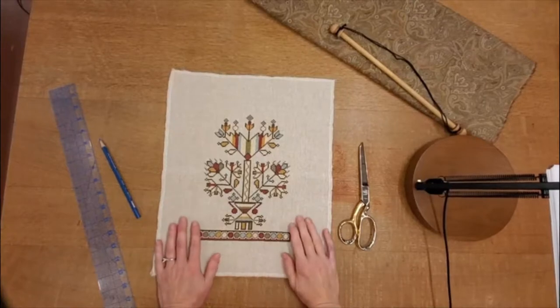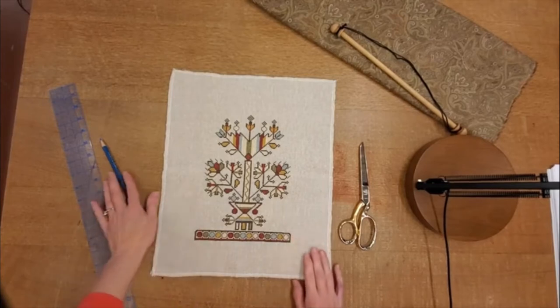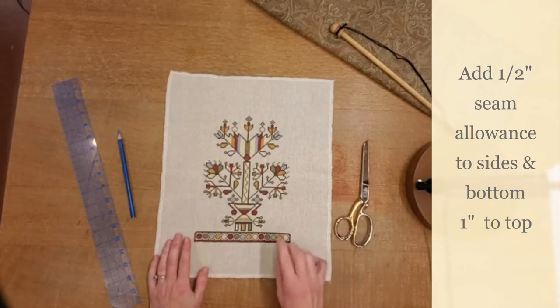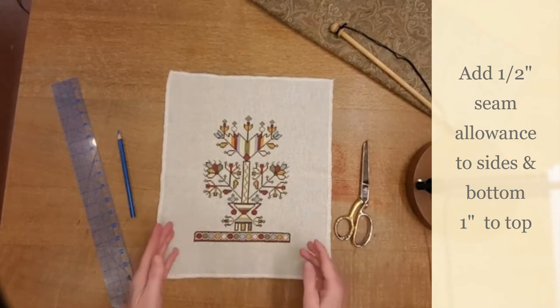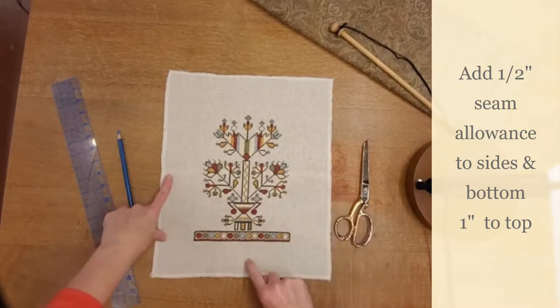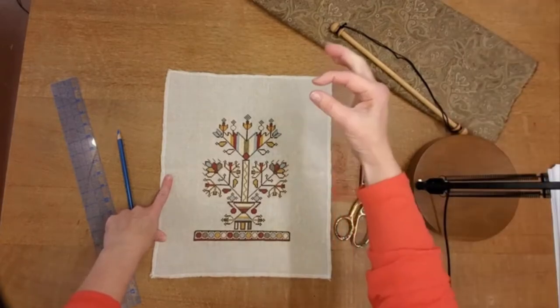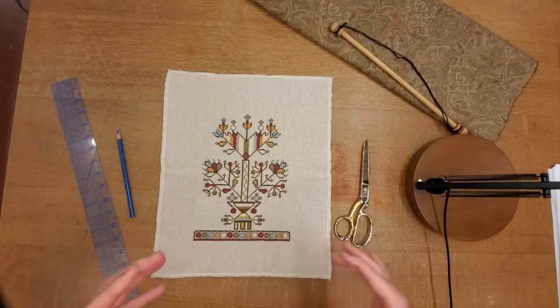Let's start by laying out our embroidery. We've got some sort of marking tool handy, a ruler, and some scissors. The first thing we want to do is decide how big we want our embroidery, and then we have to add a half an inch seam allowance to both sides and the bottom, and then a one inch seam allowance at the top. That'll give you just a little bit extra for the casing, and I find that makes a real difference in how it looks when it displays.